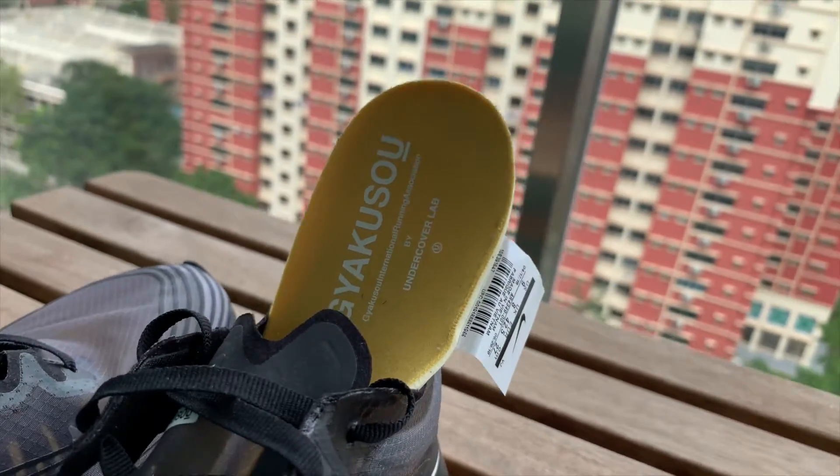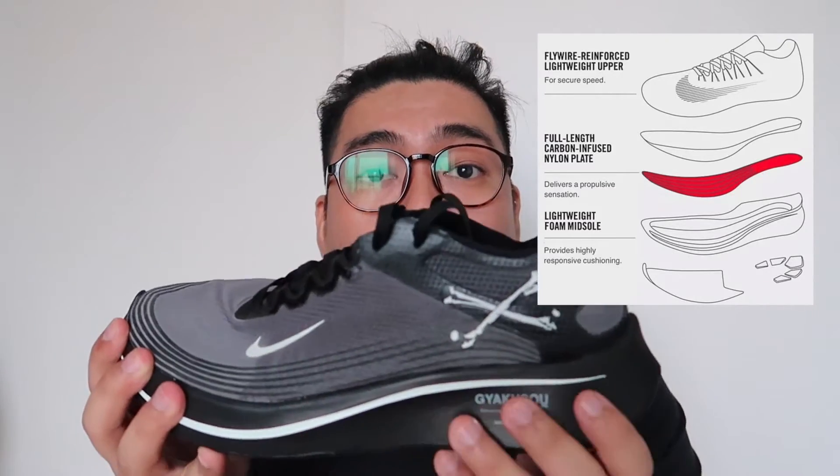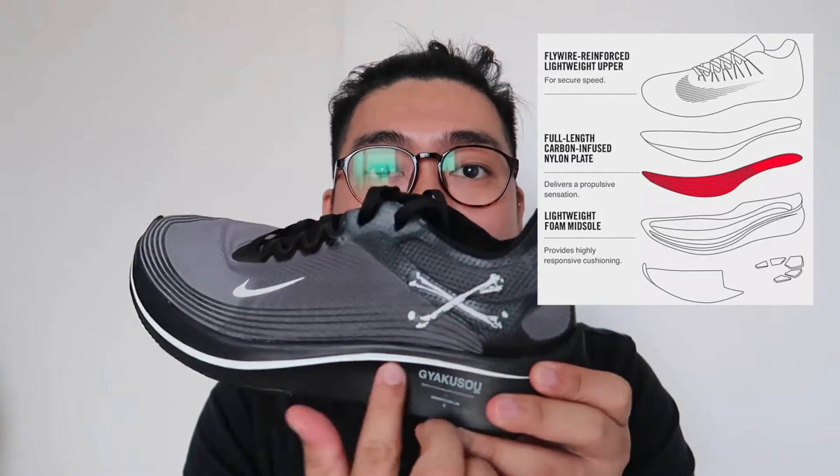Which is exactly the same dito sa midsole na brand nya. Going dun sa midsole, mas nagiging interesting itong Zoumpli. Kasi nandito sa gitna nya — akala ng iba style lang sya or parang design lang. Pero ang totoo is meron syang carbon infused plating. So kung eto yung upper mo, meron syang plate dito, saka pa lang itong midsole nya — parang nakasplit sya with the carbon infused plating. Yung technology behind it is yung pag tumatakbo ka, meron extra push or may extra acceleration na na ibibigay yung carbon infused plating nya.